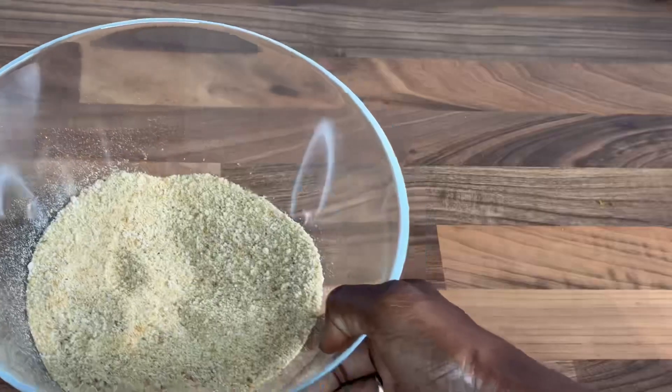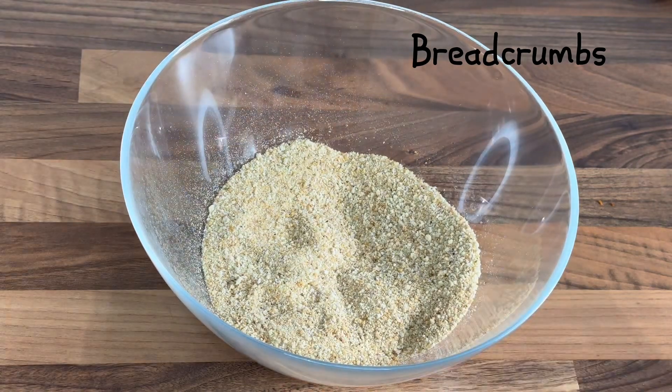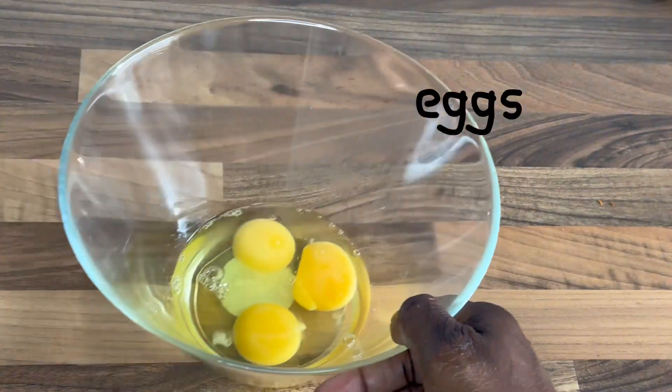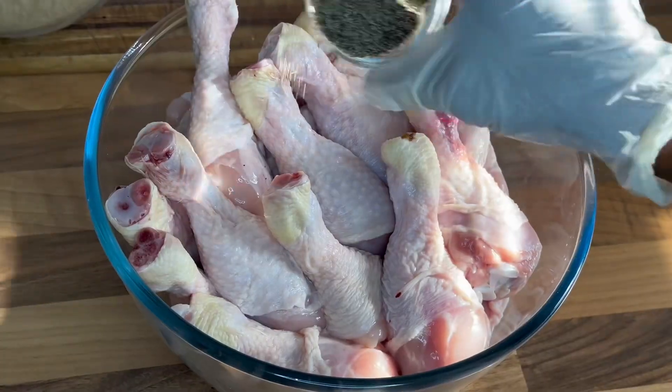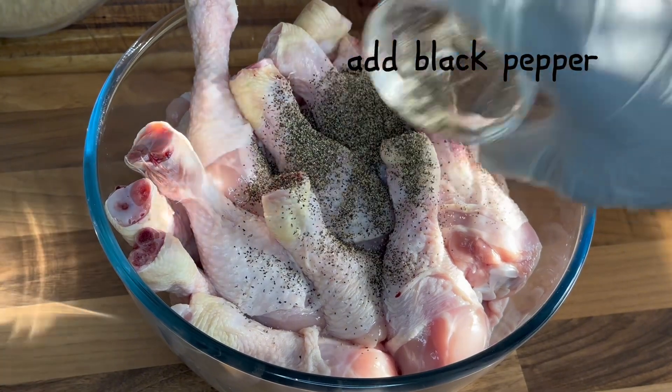The chicken is washed and clean. I have my breadcrumbs, eggs, and my seasoning. I've got chicken seasoning, curry powder, garlic powder, black pepper, and paprika powder.